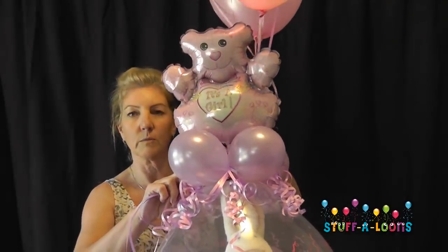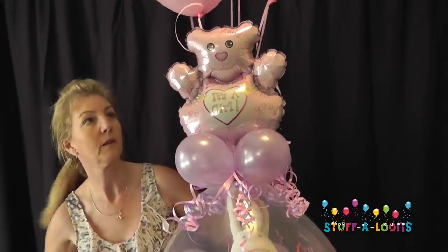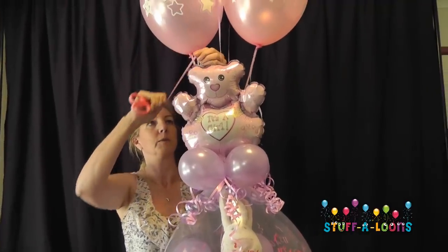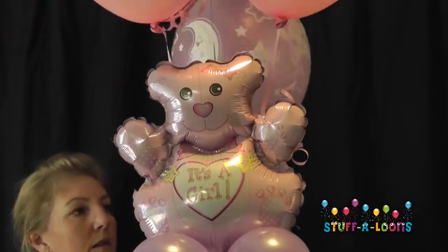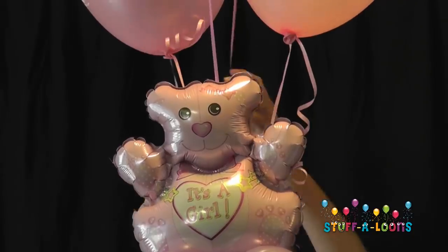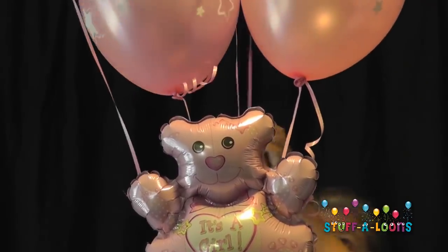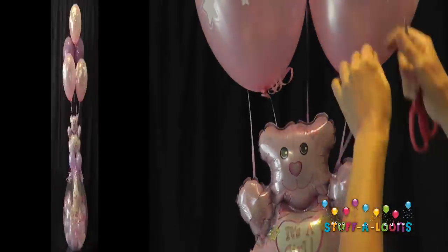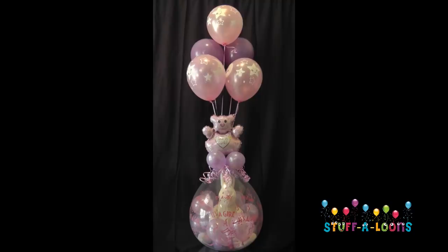Each step that you add to your stuffed balloon creates value added — every time you put something new onto your stuffed balloon you've created another piece of value for your customer. Always remember when you're doing a balloon bouquet on top to curl that ribbon as well. Here's our finished balloon — absolutely gorgeous decor on top of your stuffed balloon. It's value added for your customer, and when that's delivered to the hospital it's very beautiful — they're going to absolutely adore that.